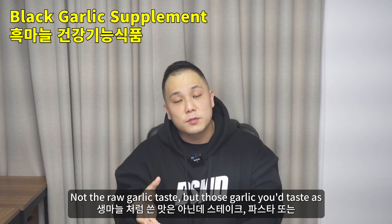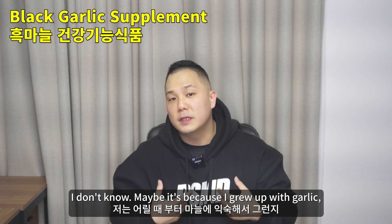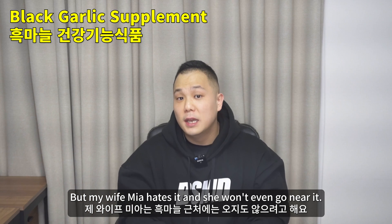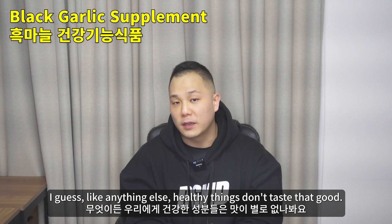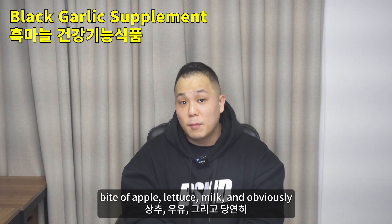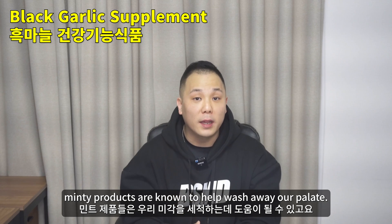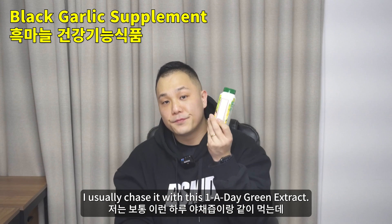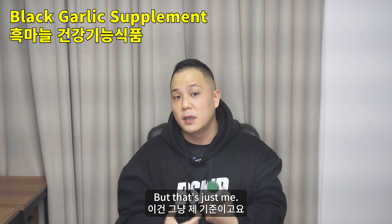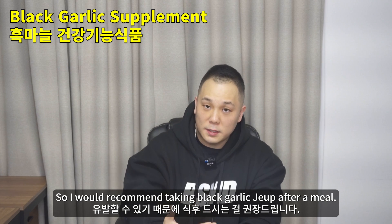It literally tastes like garlic — not the raw garlic taste, but the kind of garlic you'd taste when cooked, like in steaks, pastas, or Korean barbecue. Maybe it's because I grew up with garlic, so it doesn't taste that bad for me. But my wife Mia hates it and wouldn't even go near it. If you're worried about the aftertaste or after breath, a bite of apple, lettuce, milk, or minty products are known to help wash away the palate. Also, garlic can be very acidic, especially on an empty stomach, so I would recommend taking black garlic jeep after a meal.